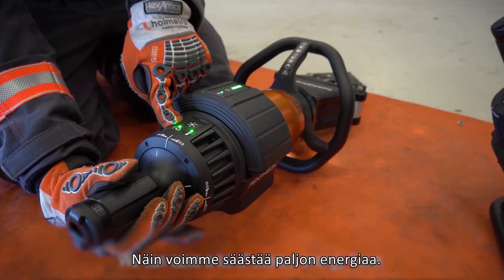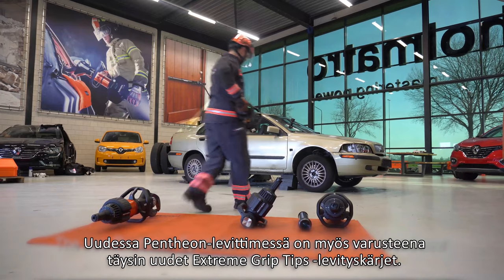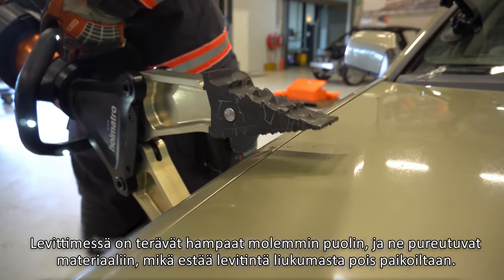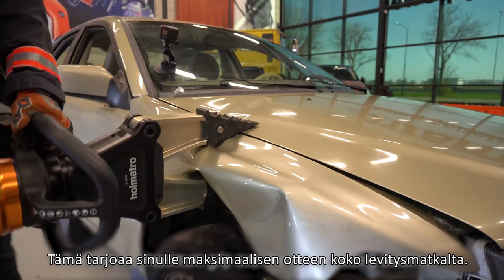We can save a lot of wasted energy there. The new Pantheon spreader is also equipped with brand new Extreme Grip tips. They have pointed teeth at both sides which will bite into the material to prevent the spreader from slipping away. It offers you maximum grip over the full spreading distance.